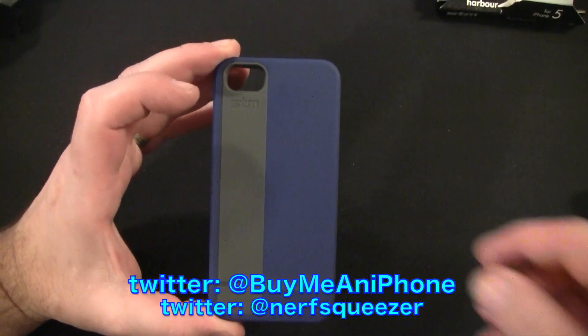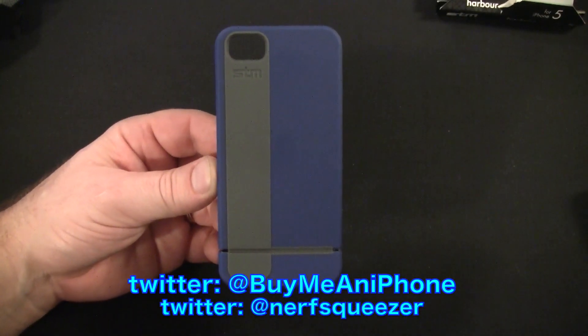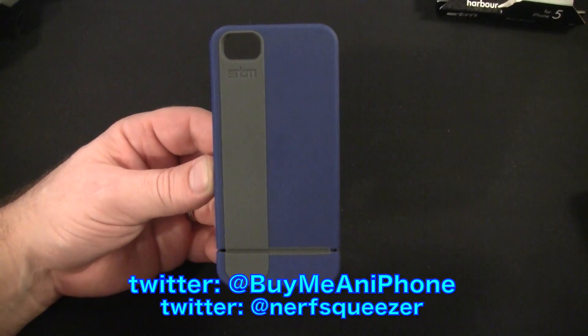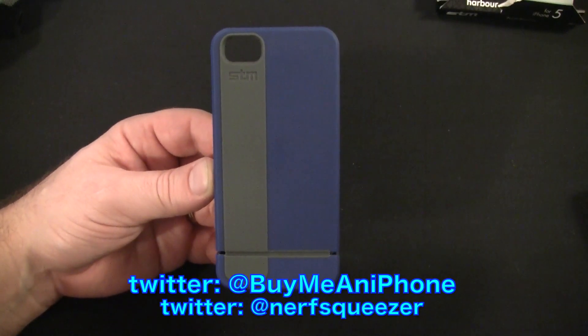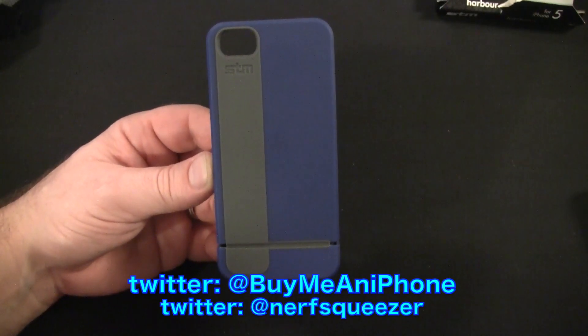As you guys may or may not know, STM does not sell directly to the consumer, so you have to go to one of their resellers. One of my favorites is Radtech — go check out www.radtech.us and check out the Harbor.